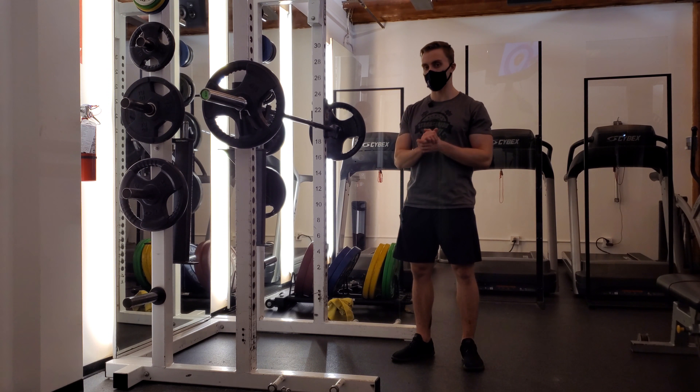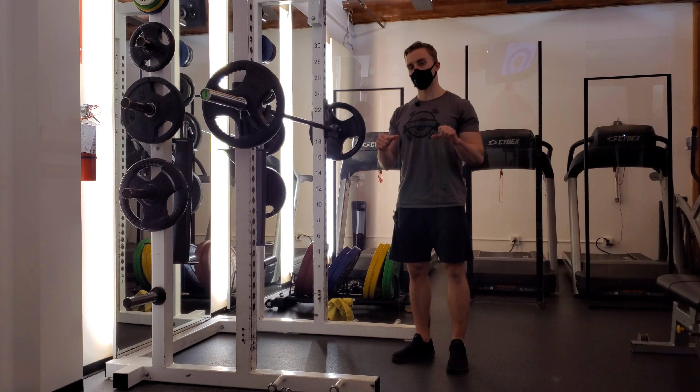Number one — this is a really easy one — is just switching to a thumbless grip. A lot of lifters are going to grip onto the bar with a full grip.